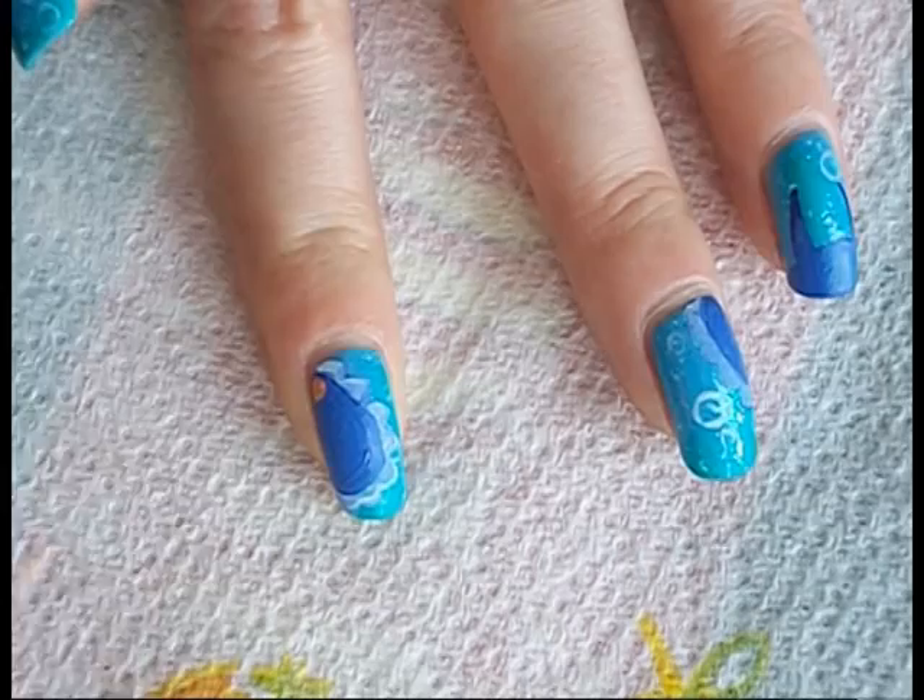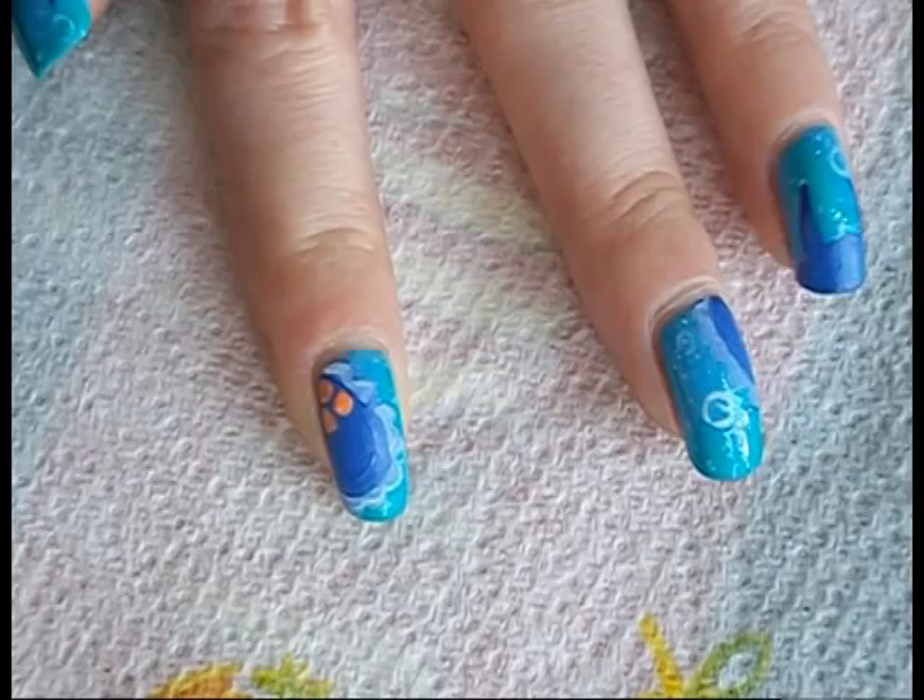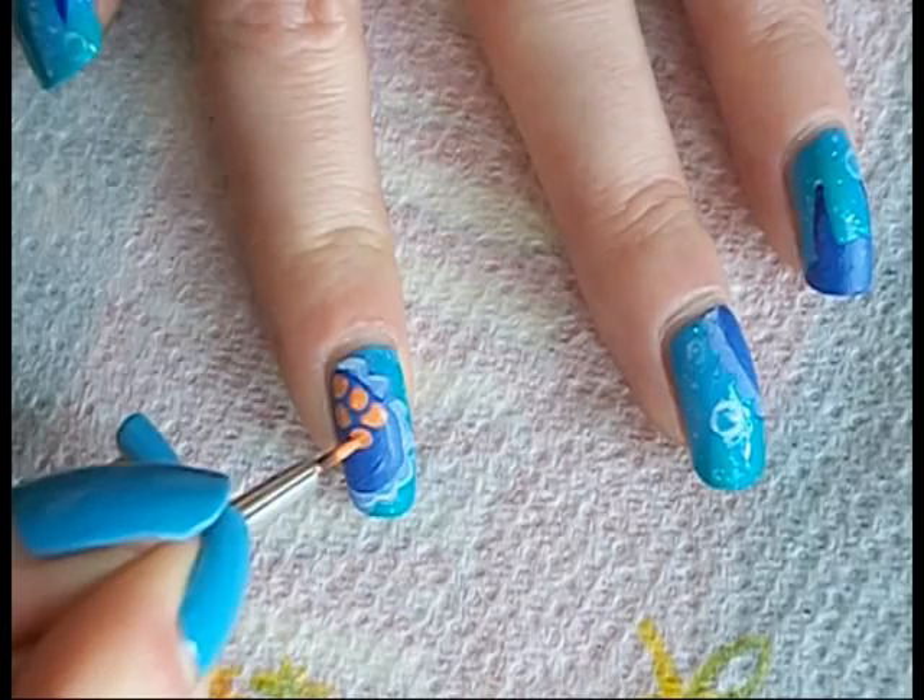Nudibranches come in an array of different patterns and styles. Mine ended up being an orange giraffe print one. Check out the link in the description, they're all really really colourful.